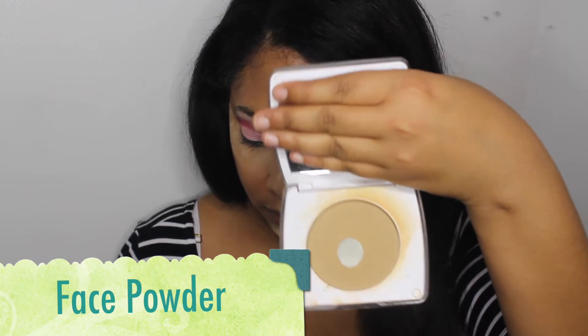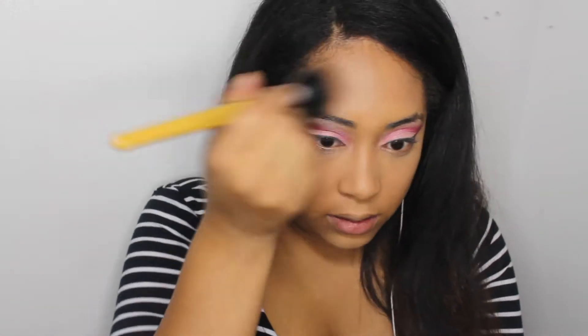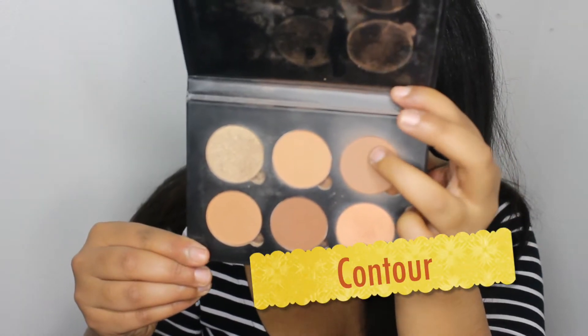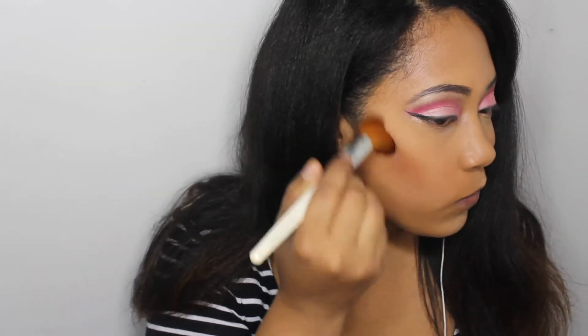Next you just want to go in with your face powder and lightly powder the areas that you didn't put powder on. Then brush away all of that extra powder that you were baking with. After that, go ahead and contour your cheekbones — this is optional, only if you want to do it.